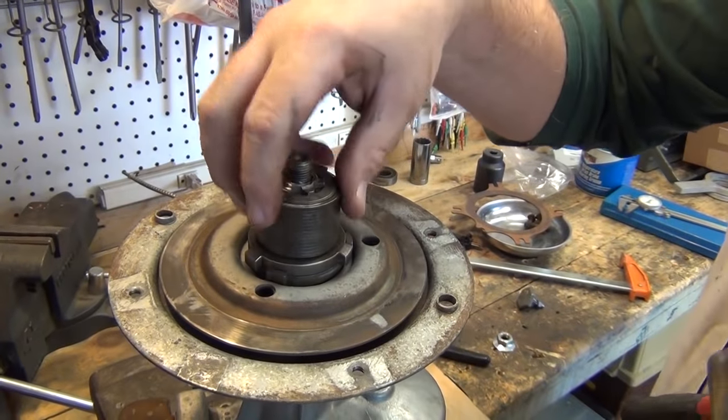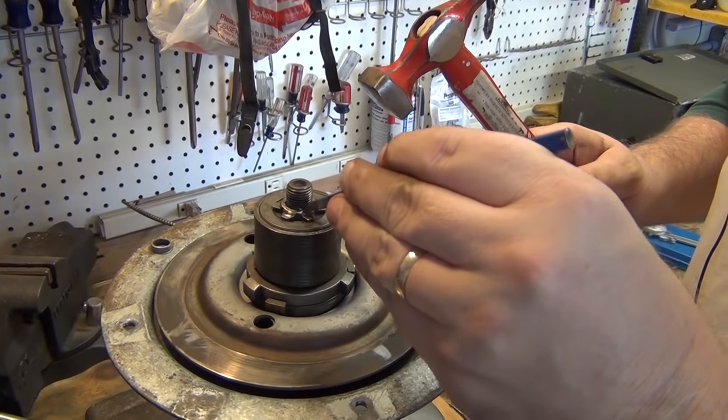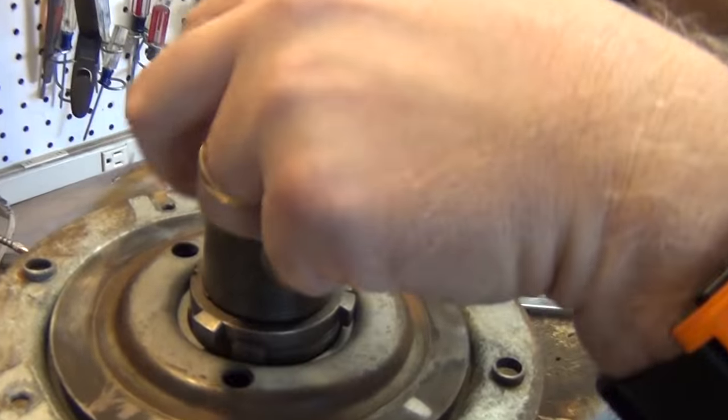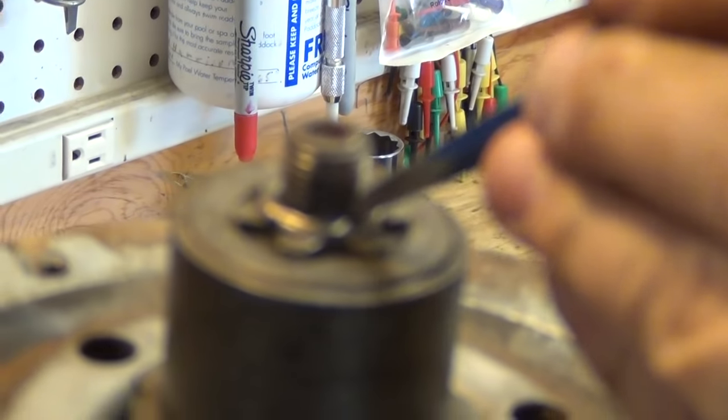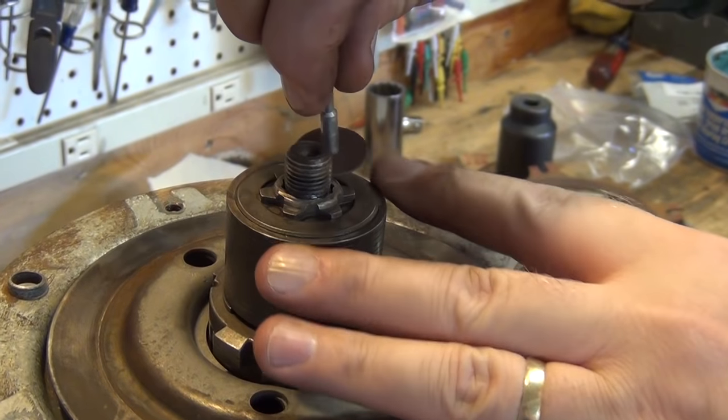Now this clutch release mechanism is in place. What they do at the factory is they get this down real tight and then they crimp it on — they basically cold chisel like that. I had to grind all that crimping off right there using my Dremel tool.